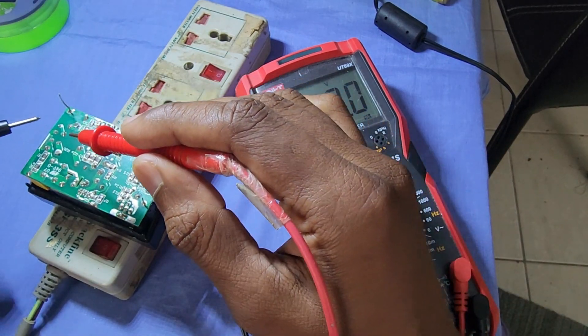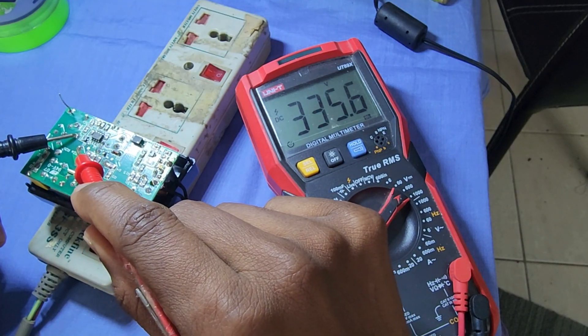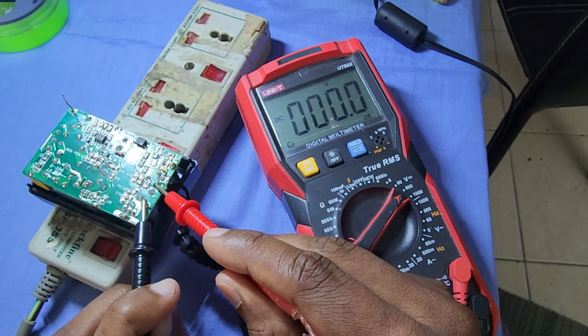Here, we have our input voltage at the main capacitor is 330 volts DC. But the output voltage is 0 volts.